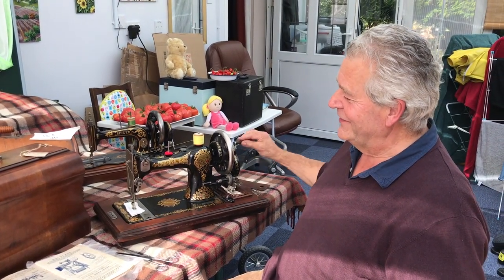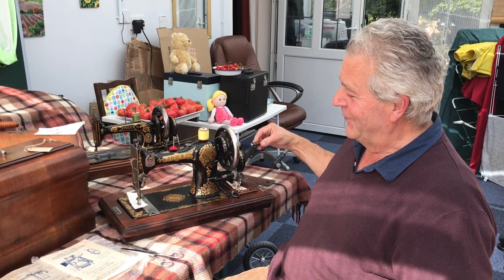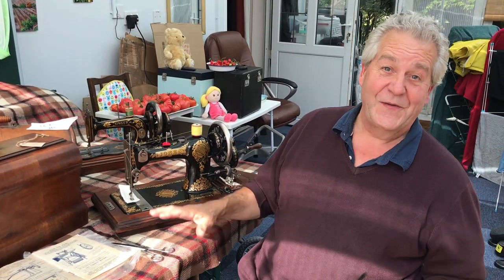Isn't that just the most beautiful sewing machine? I just wanted to show you it and let you listen to that sound before it disappears into some other collector's shelf or something. Bye for now.